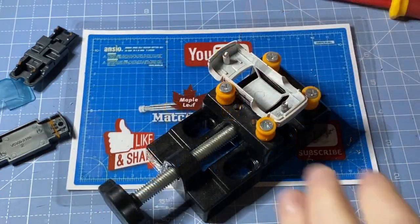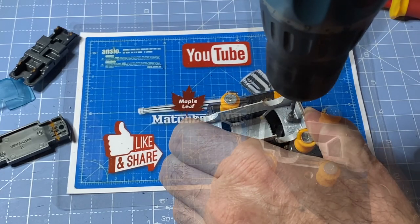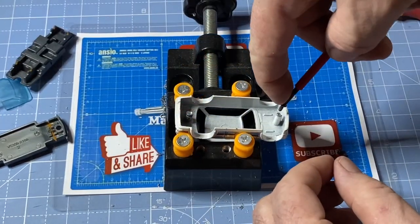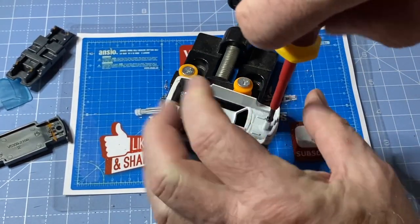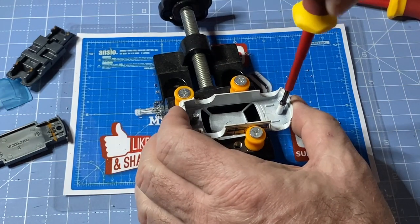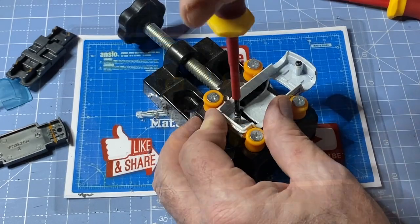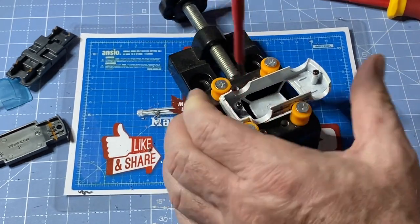I use this smaller portable vise when I'm drilling out the posts. I've switched to a number two drill bit and that ensures a good fit with an M2 screw, which I give a test fit to. I will leave these in during the paint stripping and then the repainting process so nothing gets inside and gums up these holes.